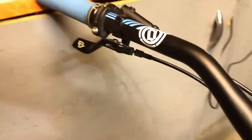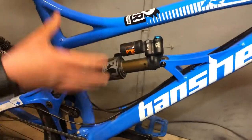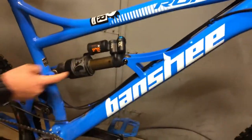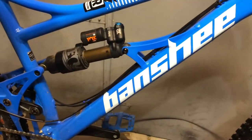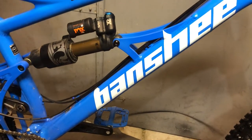Coming down to the lower part of the bike, for the shock — I'm not 100% sure what type it is — it's a Fox, it's a Fox Float X2, a factory series shock, I think.